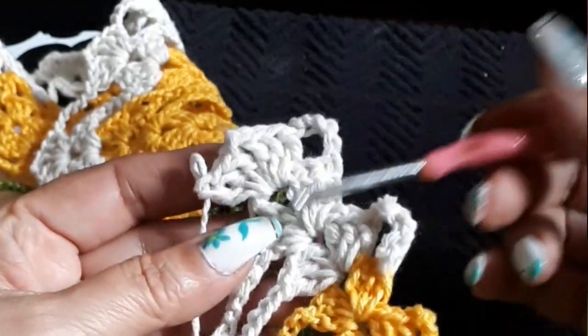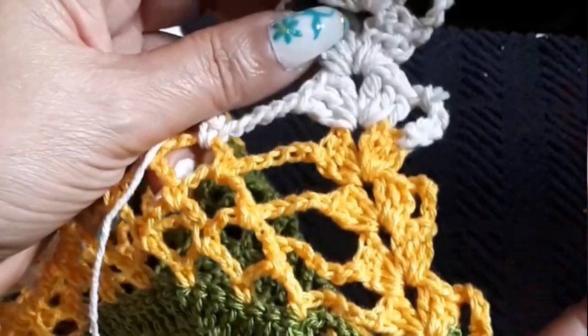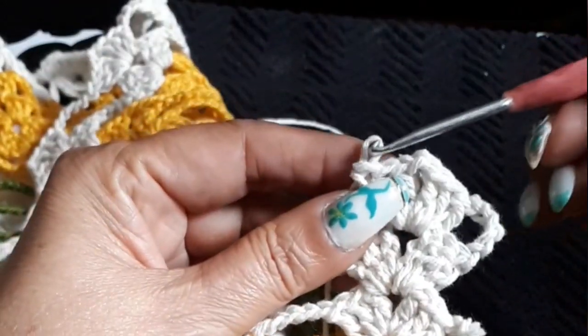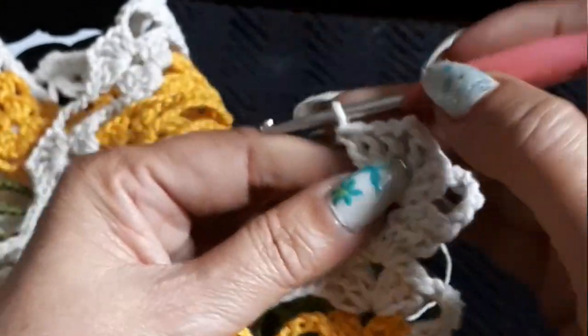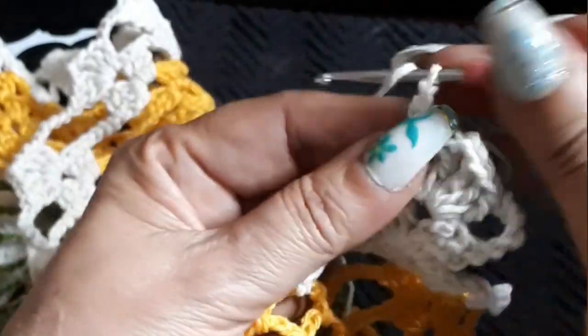Okay everyone, we finished row eight — let me just confirm: one, two, three, four, five, six, seven, eight. We're going into row nine. I finished row eight, turned, did my five chains, turned around and did my groups. Now this will be the same here, the only difference is we're going to cut down again — not five chains, we're going to do four.